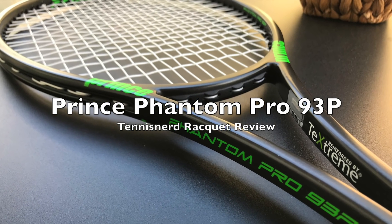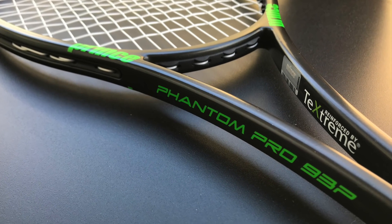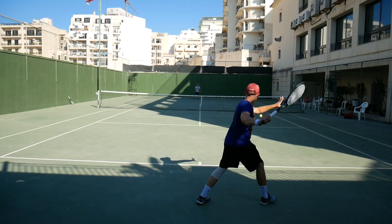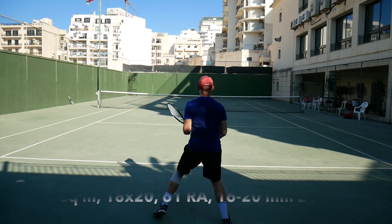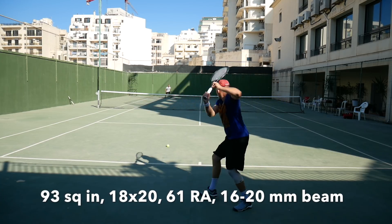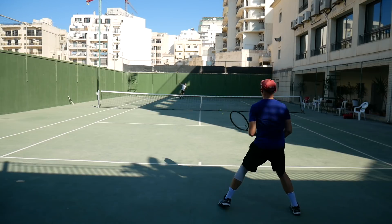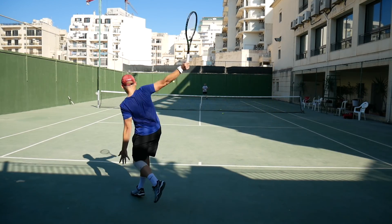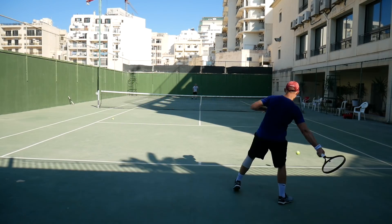This is the Tennis Nerd review of the Prince Phantom Pro 93P. This is one of the most anticipated rackets among tennis nerds in recent years. A mid-size 93 square inch racket with a 61 RA stiffness, a razor thin beam and an 18x20 string pattern. This racket is obviously packed with control and feel, but is it good enough from the baseline?